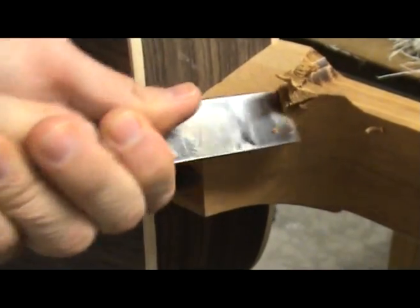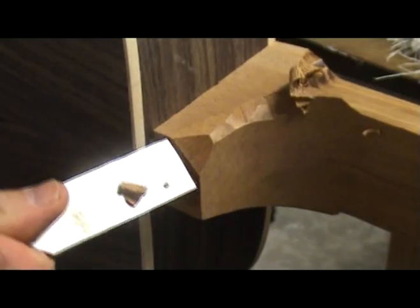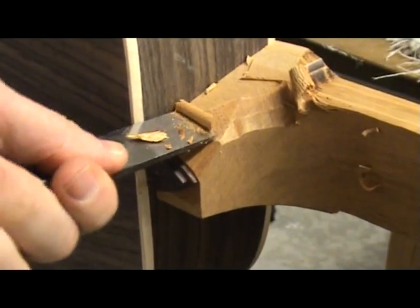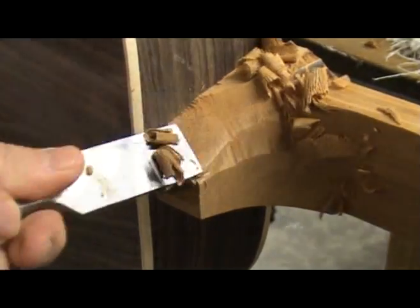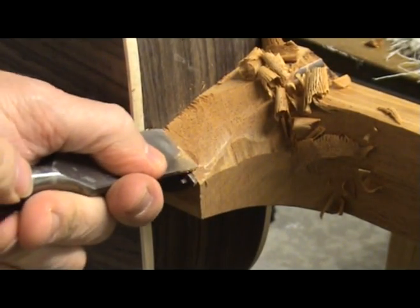With the heel cap in place, I begin shaping the heel block with a chisel. I continue working until the heel block is flush with the heel cap. Notice how I'm angling my chisel as I work, so that if it slips, it goes away from the guitar body and not into it.